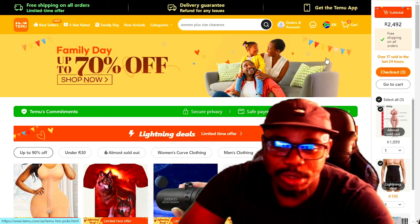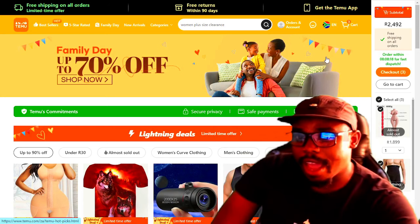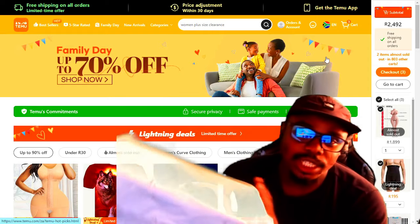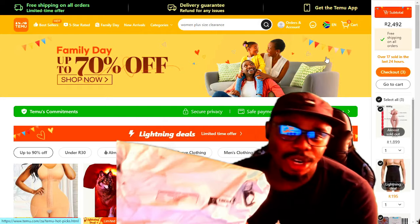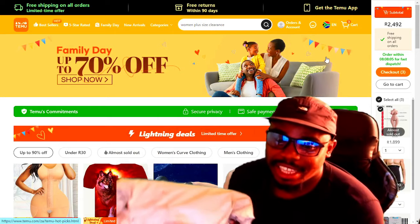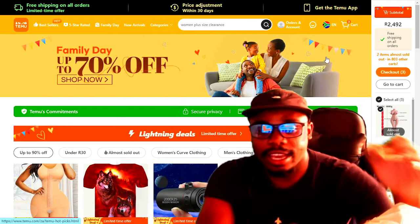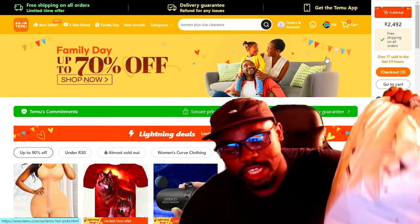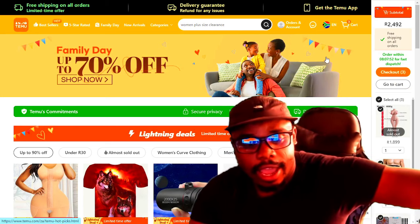Hello guys, welcome back to my channel, Gambling Masters. Finally, my demo products arrived! As you can see, we'll be unwrapping them to see the quality. I told you it was not a scam, so finally they are here. Remember, I leave a link below if you haven't registered yet — on Temu you can use my link to download the app and also use my code.